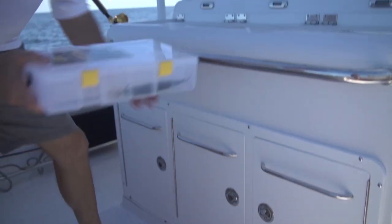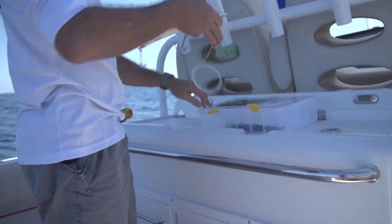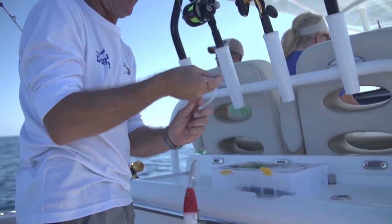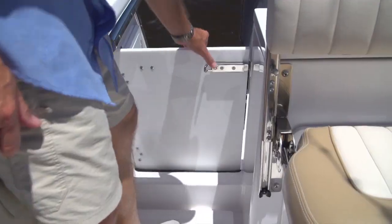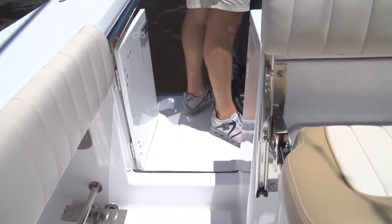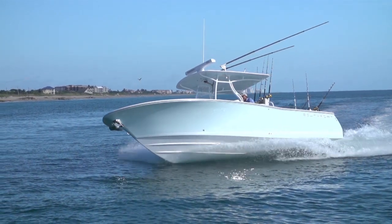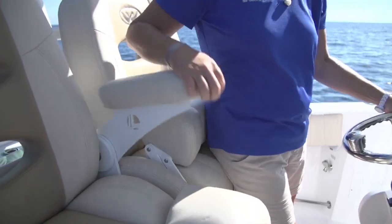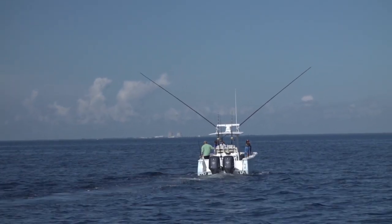Coming out of the rigging station, you have tackle storage, a live well, and everything centrally located — no running around the boat to use live bait or rig bait. Lots of tackle stations and a dive door in the stern, which is a great feature for pulling up to a sandbar, diving, or snorkeling. If you're stepping down from a big sport fisherman but want to keep that stable, steady-in-the-water feel, this Southport might be the best boat for you.